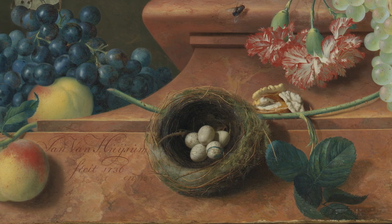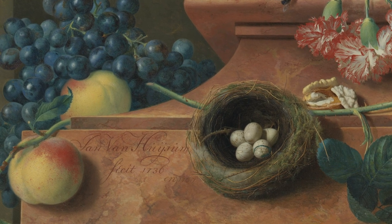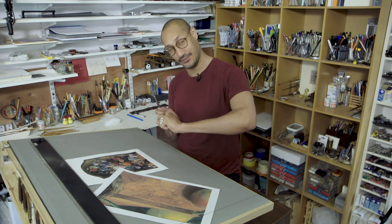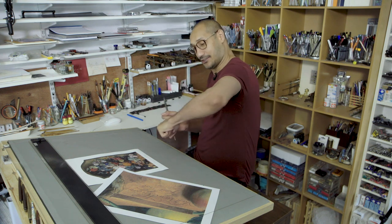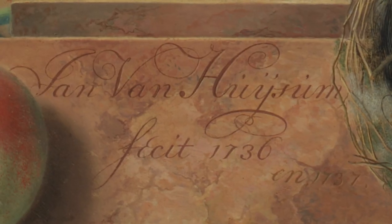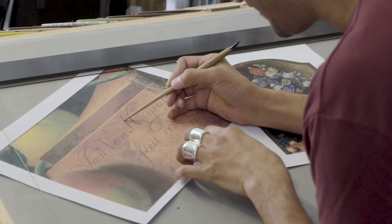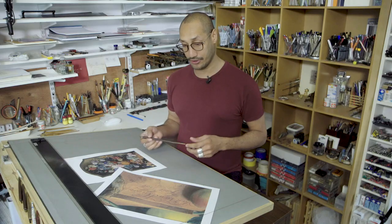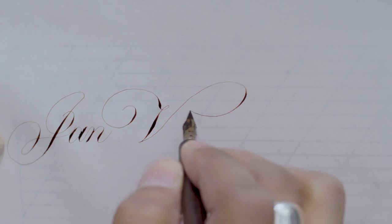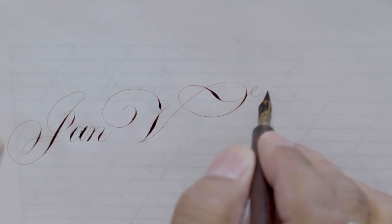When you look at the signature, the painter has painted it as though it's been cut into the stone. Because when you letter cut into stone, you V cut — you cut one side and then you cut the other side so you get this V shape. When the light strikes the V, you get this shadow so it really causes it to lift up. You see this thin line down the middle of the V — he's done it right here. The thing about the signature is it is clearly Dutch, there's no two ways about it.